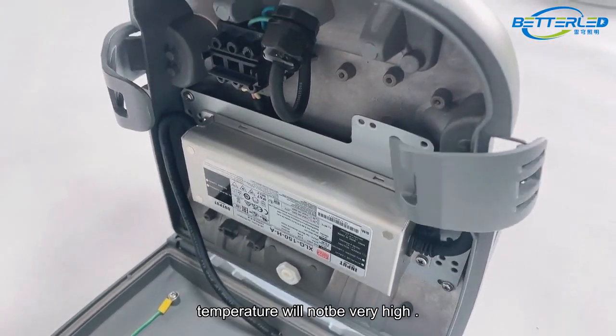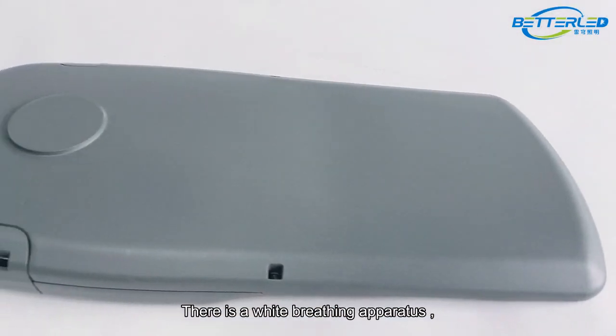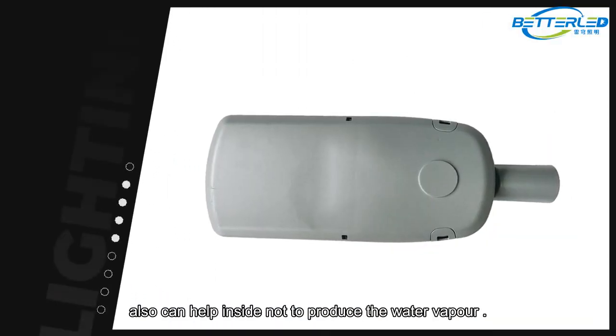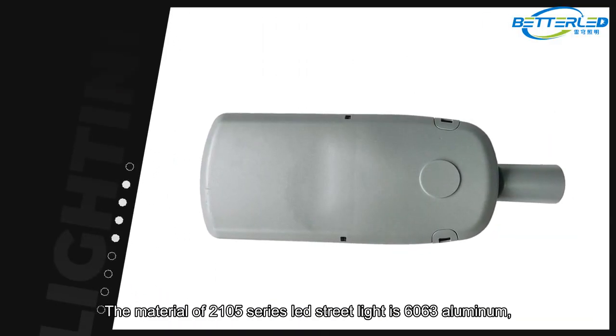The temperature will not be very high. There is a white breathing apparatus which can prevent steam from going into the lamp, and also helps to ensure moisture does not produce water vapor inside.